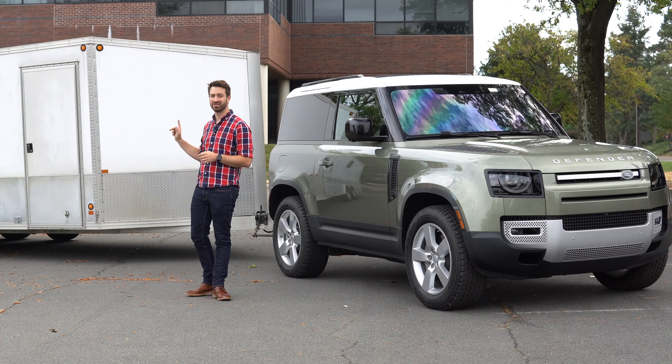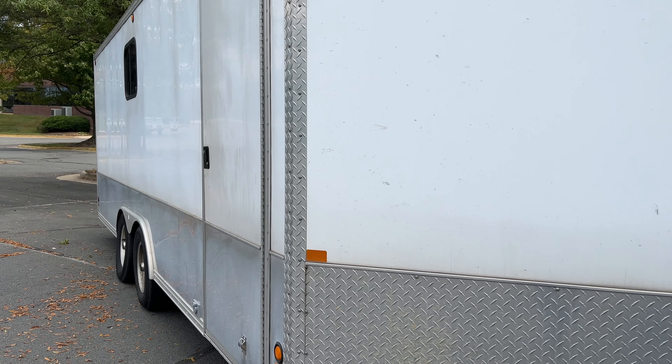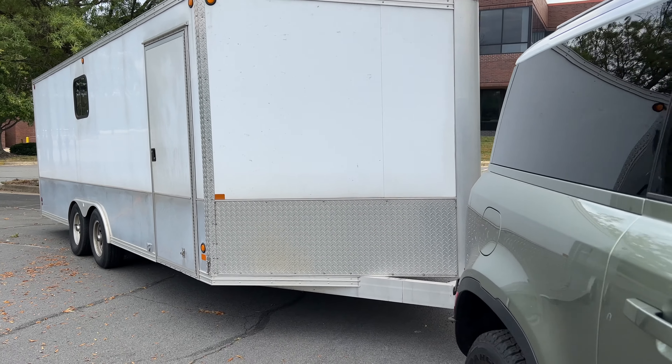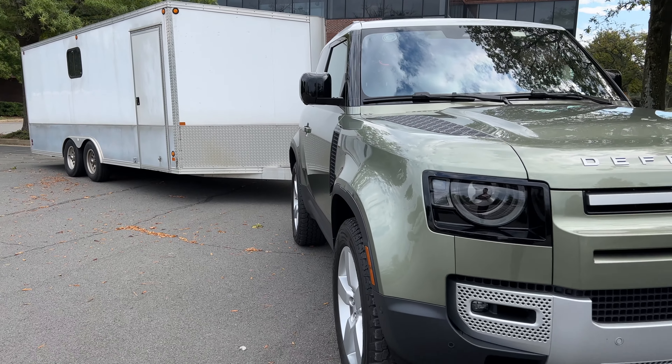That is not a lot of wheelbase to pull a trailer this long. This trailer is about 20 feet of box, there's four feet in the v-nose, and then a three-foot tongue on it. So from hitch to taillights it's about 27 feet long — that is a lot of trailer to get caught and blown around by the wind.